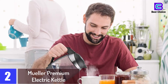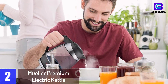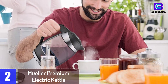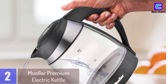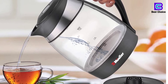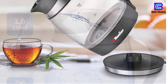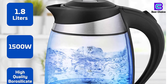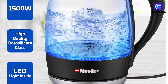At number 2: the Mueller Premium Electric Kettle. It is constructed with stainless steel and borosilicate glass. Automatically shuts off 30 seconds after the water has reached the boiling point. Includes LED indicator lights to signal when it is heating. Features a cordless design when off of the base for easy pouring. Includes an anti-slip and heat resistant handle, a filter that is removable and easy to clean, and a boil dry safety feature.